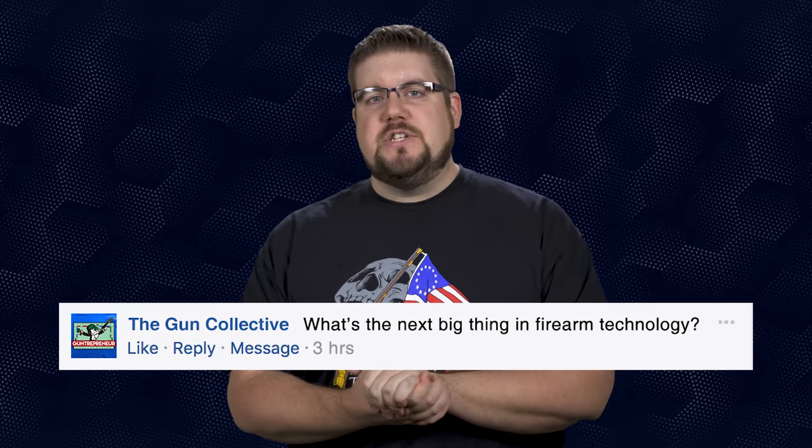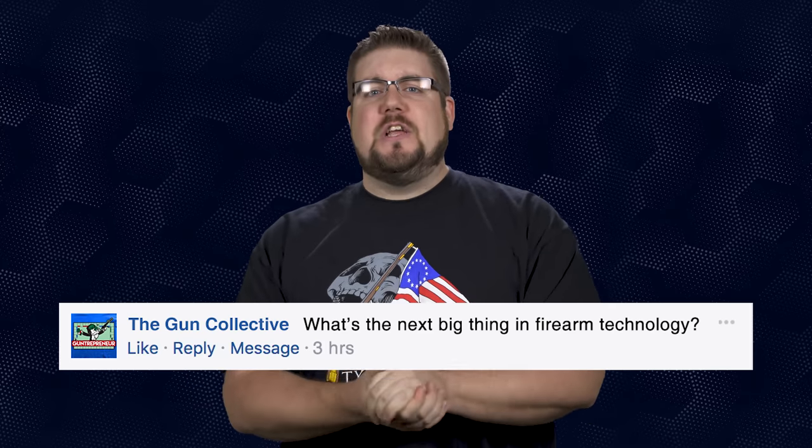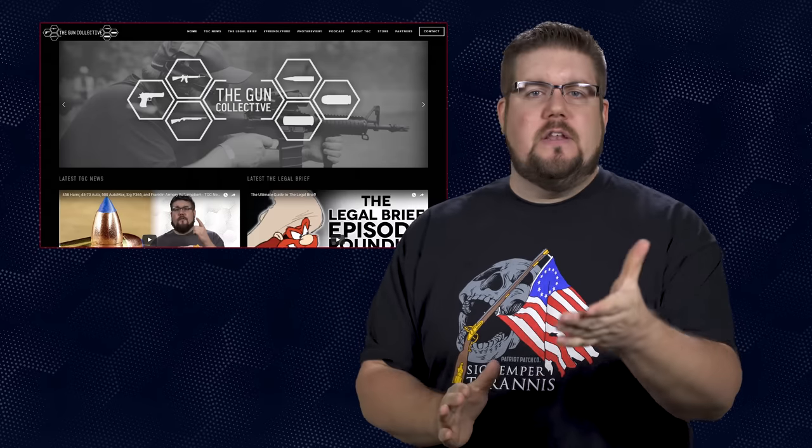Send me your info so we can get you that barrel. My Friendly Fire question to you guys this week: what do you think is the next big advancement to happen in firearm technology? You guys ask me this question all the time — now I want to know what you think. If you want your question answered right here on TGC News, send it to me over at theguncollective.com.